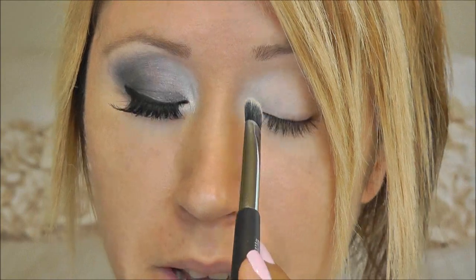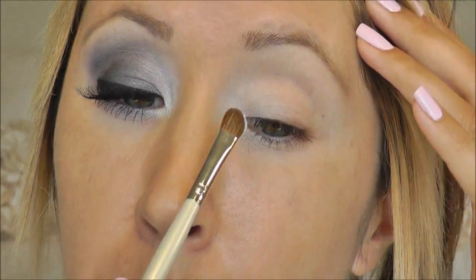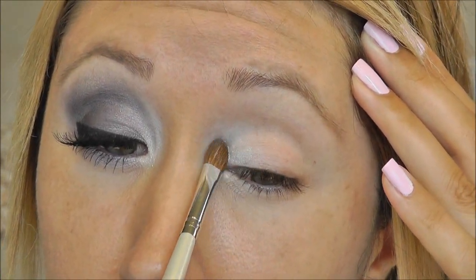I'm using a base just to brighten up my inner corner, and I also want a sticky base at the inner corner because of this NYX eyeshadow. I'm using the Bare Minerals eyeshadow in Believe, and it has some glitter flex in it, so that NYX Milk base is going to help grab the glitter so it doesn't fall out. Next I'm taking my e.l.f. defining brush and patting that Believe eyeshadow over the NYX Milk.